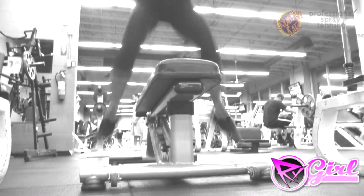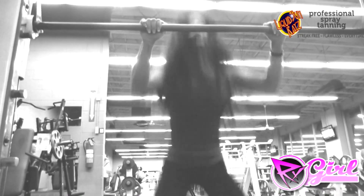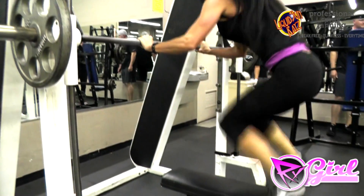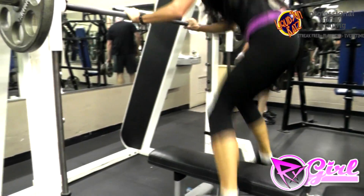In fact, the quicker you are, the more recruitment you'll get. So this should really burn out your glutes. If you can try to get your heels onto the bench first, that would be great. It's a little hard for me, but I tried.